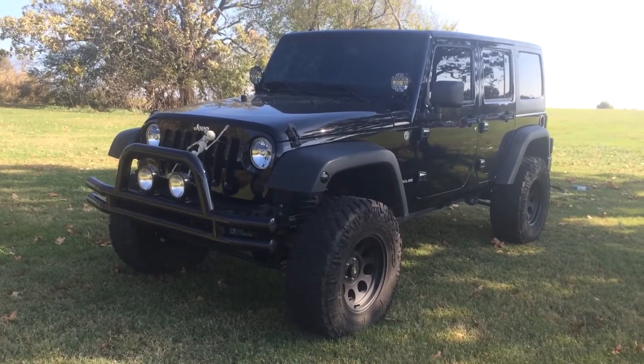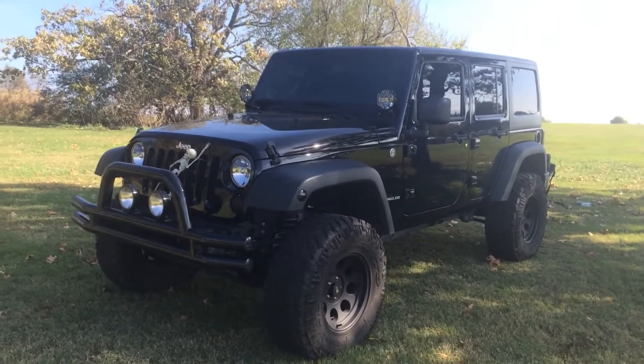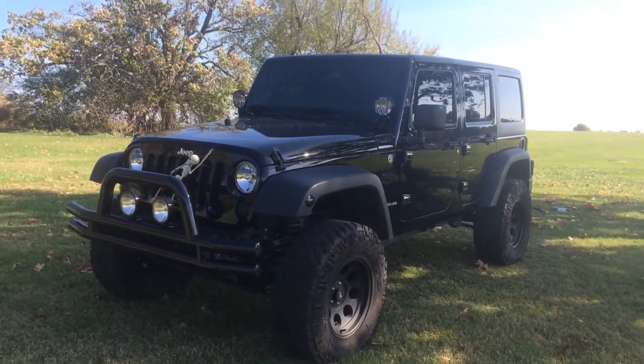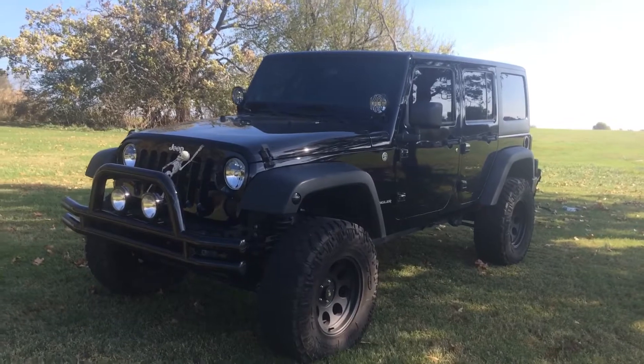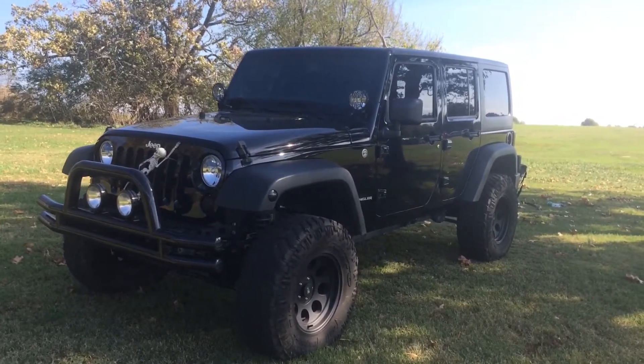Hey everybody, this is my 2013 Jeep Wrangler Unlimited that I have for sale. It has 36,500 miles. It's a V6 with a 6-speed manual transmission.